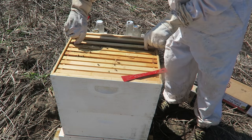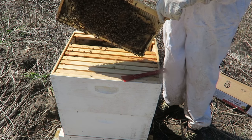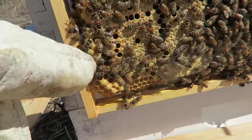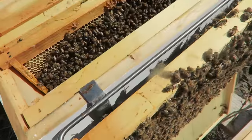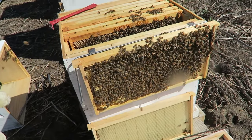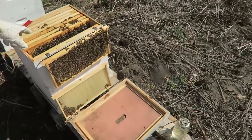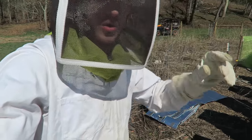Let's see how well this hive is doing. Remember when I take the frame out, I've got to put it back the way it was — I do not want to change anything. You see the butt sticking out right here? This is a drone, a male bee, and right there is a worker bee, female. This hive is doing amazing. This used to be my weakest hive and it's doing so well.